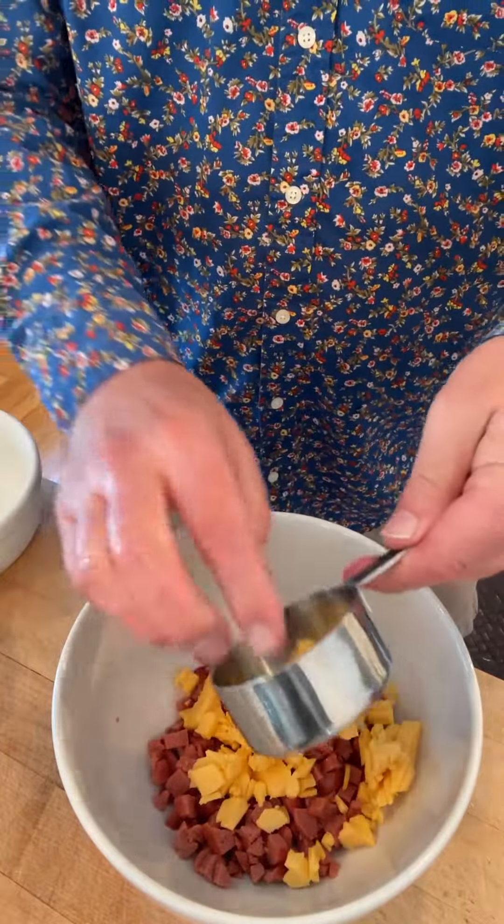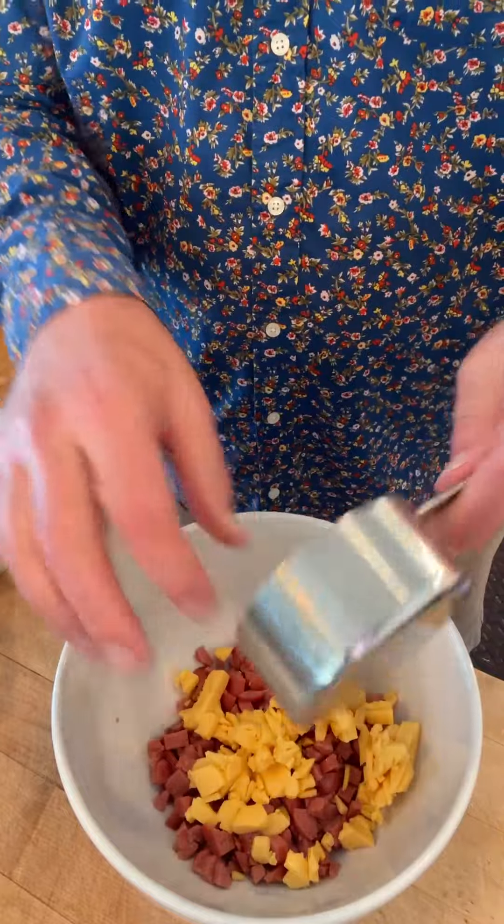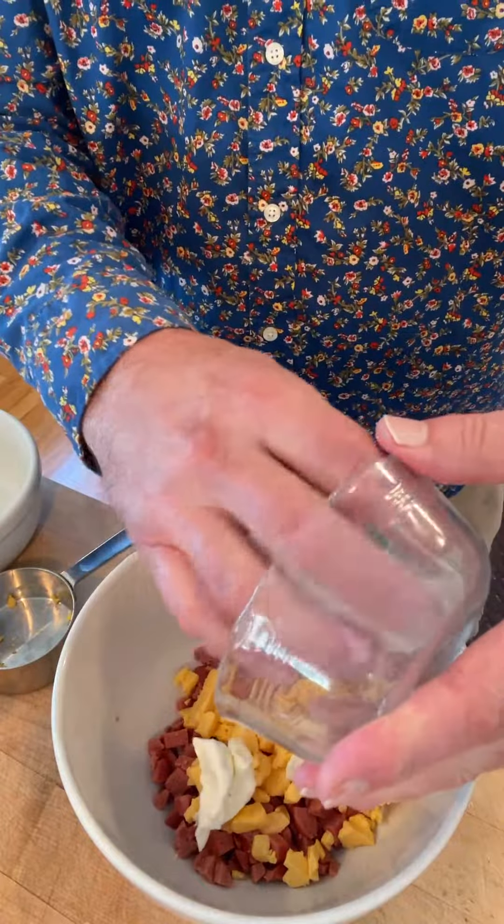To kick things off, we start with chopped hot dogs, grated American cheese — I had singles so I had to cut it up with a knife — and cream cheese.